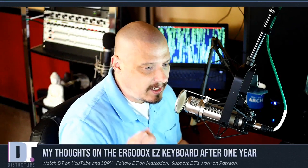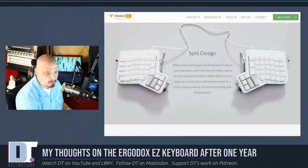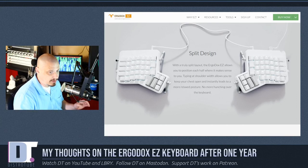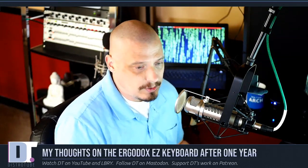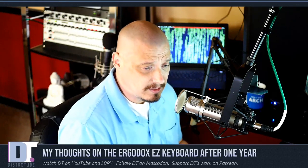Back in May of 2019, I announced that I had purchased an ErgoDox EZ programmable keyboard. It's a split keyboard design where each hand is independent — basically two keyboards joined by a cable in the center. It's programmable, it has mechanical switches, and it's quite expensive. I made a video about this nearly a year ago, and one of the most common questions I get is: do you still like the ErgoDox? Are you still using it? Would you recommend it?